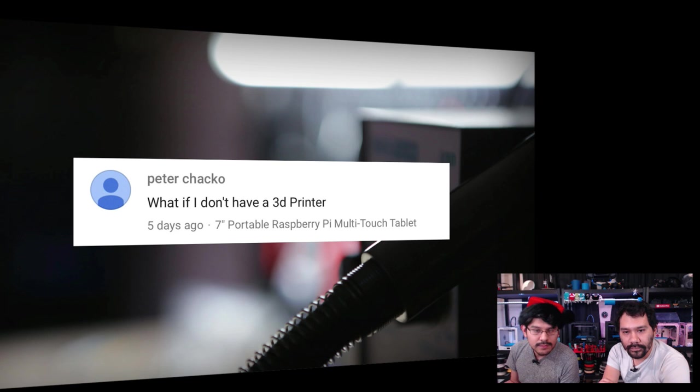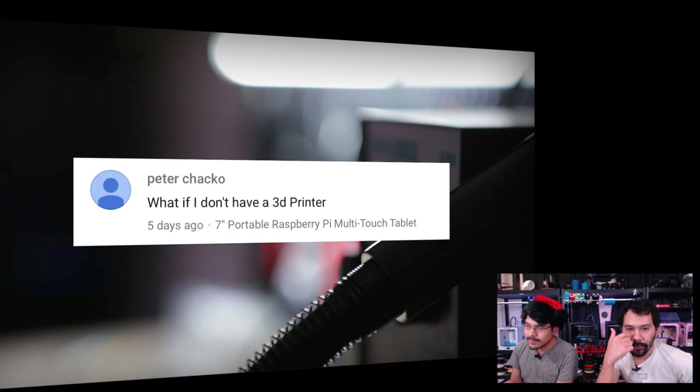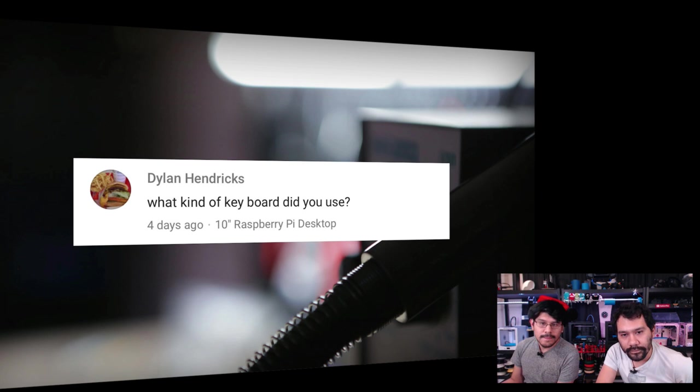From Peter Chaco: asking what to do if you don't have a 3D printer. You can check out 3DHubs.com, check out your local library, makerspace, or school. There's someone in your backyard who probably has one. All our layer by layer segments are starting to promote 3D Hubs, so check them out.